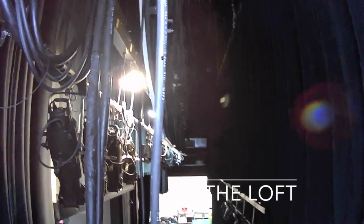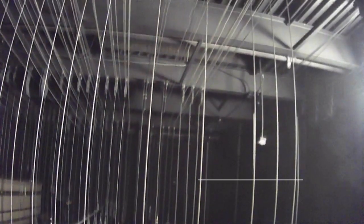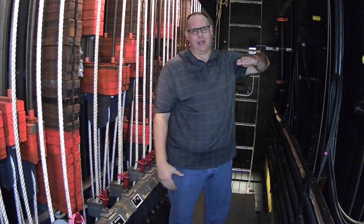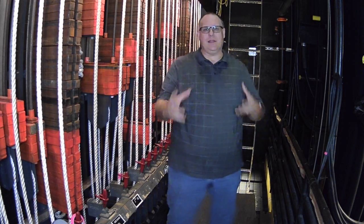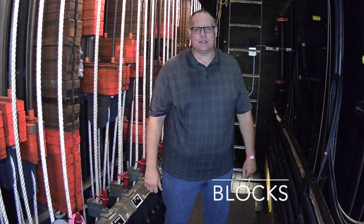The loft is the area above the stage. Up there, attached to the ceiling of the loft, we have what are called the loft blocks. The loft blocks are clamped on and attached to the I-beams that are holding up the roof of the loft. This is where all the lifting is actually taking place. The blocks look like little wheels — like a train wheel with a little slot for the aircraft cable. In theater we call them blocks, B-L-O-C-K-S, not pulleys.